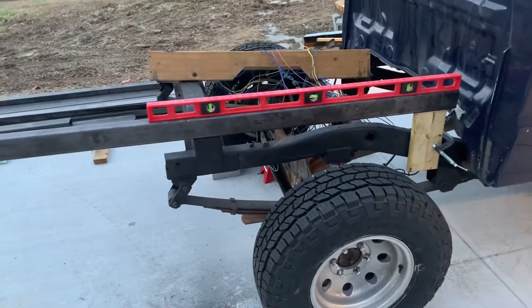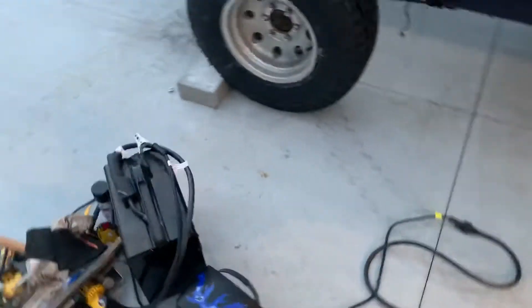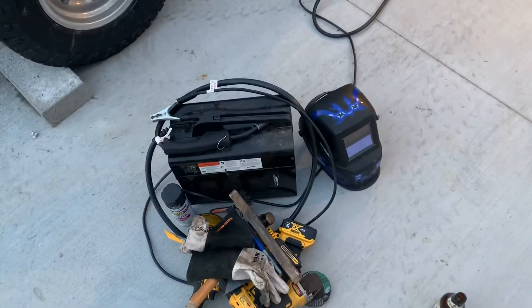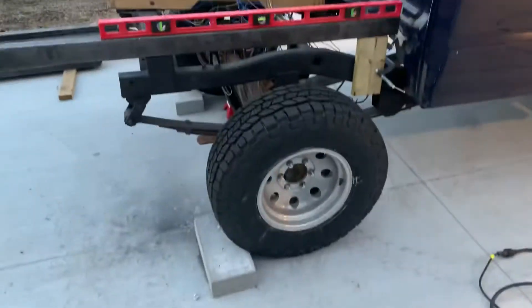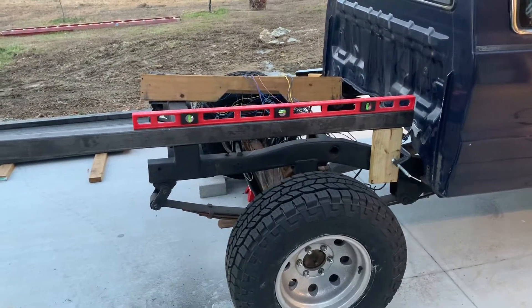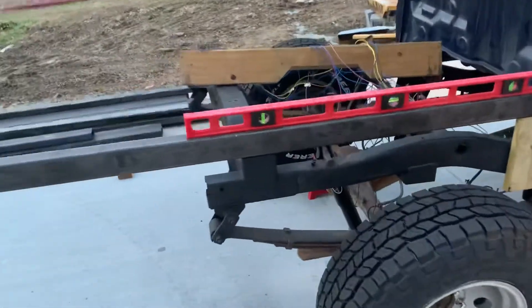This is going to be a project because I'm using my Chicago Electric flux 125 welder, which is actually doing a surprisingly good job. My 20 volt DeWalt tools are going awesome, my Harbor Freight electric welding mask is doing fine. I bought a diamond blade four inch metal cutting blade from Lowe's which just sucked — I'm better off using the DeWalt abrasive cutting disc.